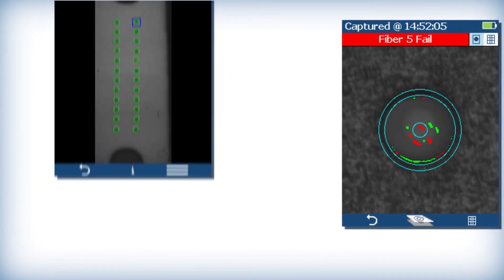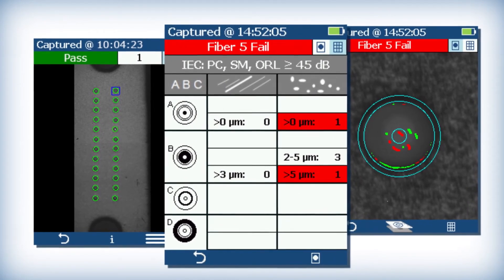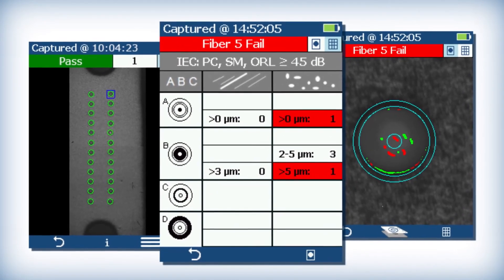Focus Lightning stores individual fiber images, pass-fail graphic overlays, and zone table data for end users that require detailed inspection reports.